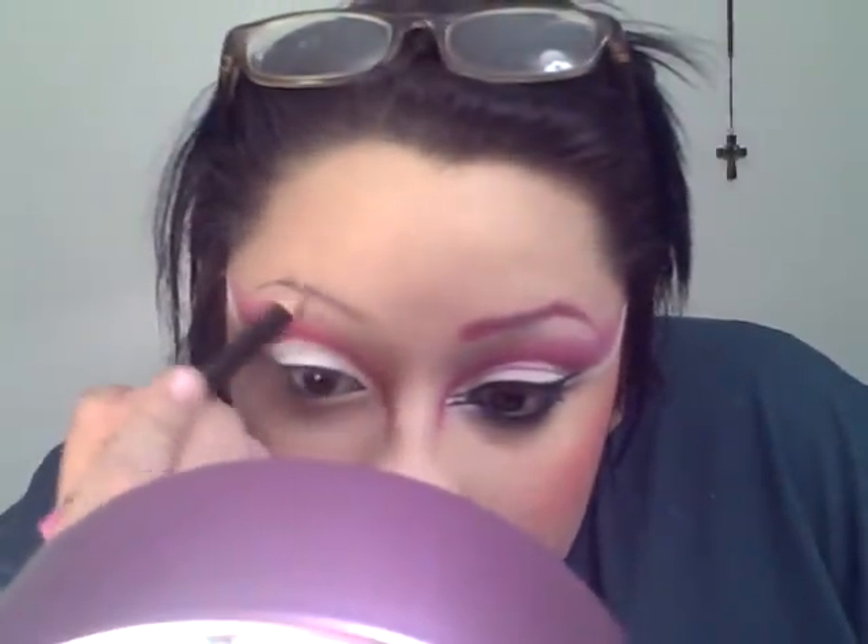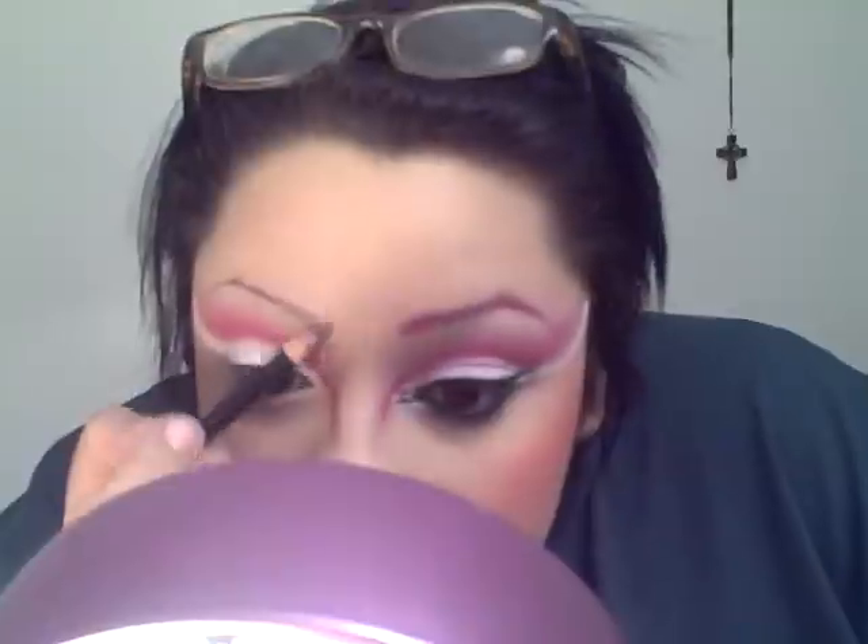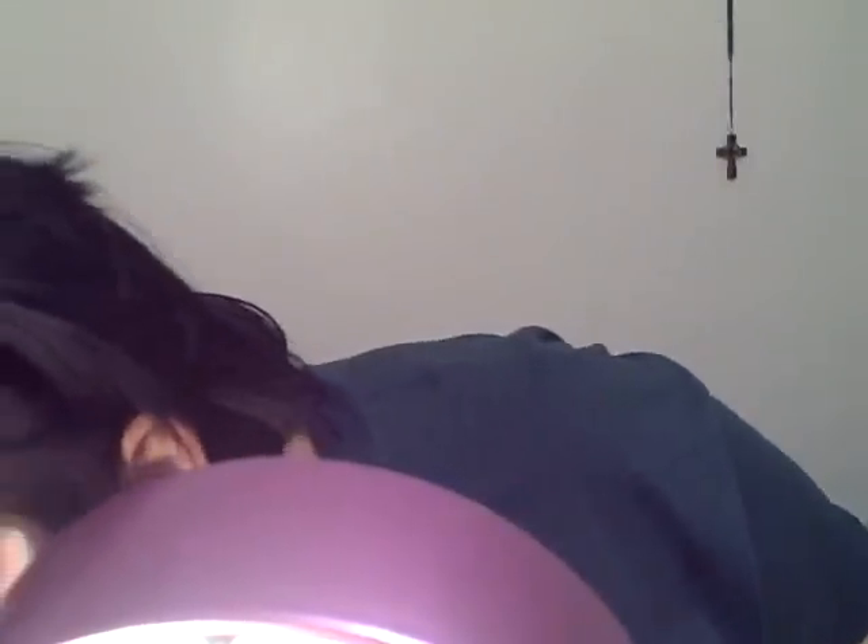Then you're gonna draw the eyebrow. My eyebrows are obviously dark, so it's not gonna look the same. Just take that pink liner and go over it with the hot pink eyeshadow from the Coastal Scents palette.